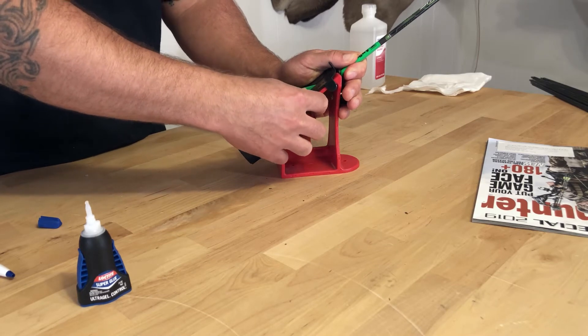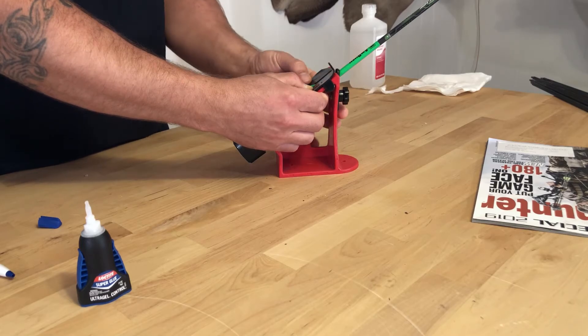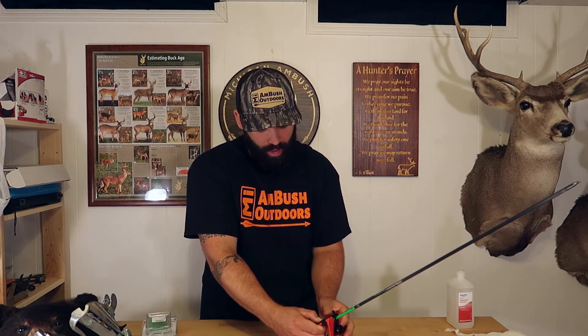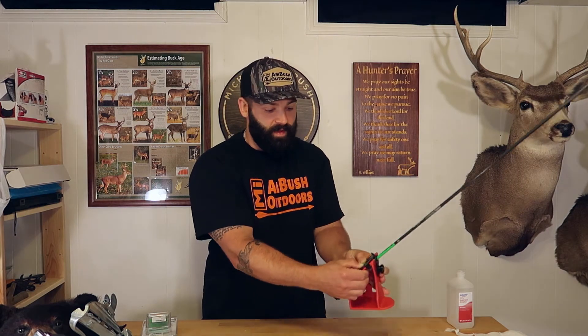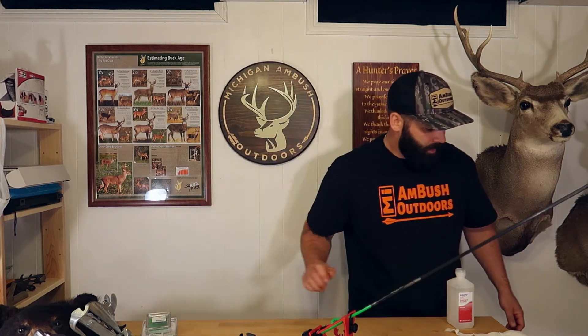Now we're ready to pop the vein on. With this jig, it's always a good idea to make sure the arrow didn't move — the knock holder isn't the greatest, so push the arrow down, then apply pressure to the plate itself. That's going to ensure a solid bond to the wrap. I like to hold it here for roughly about 30 seconds before pulling it off.